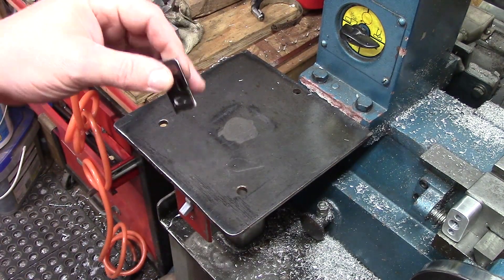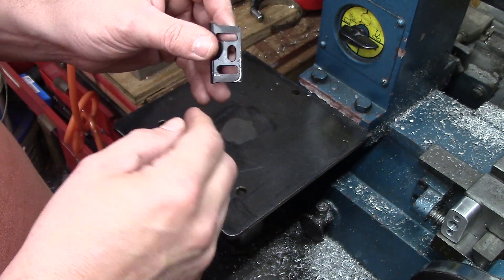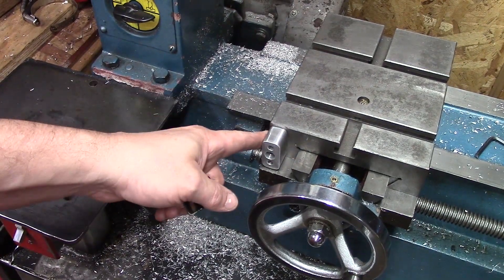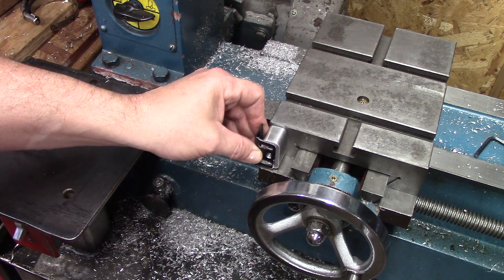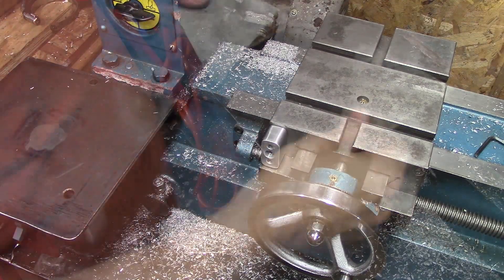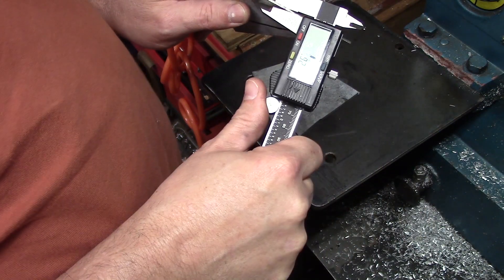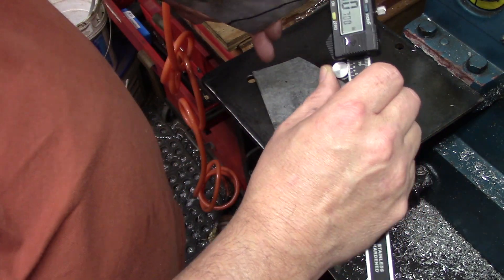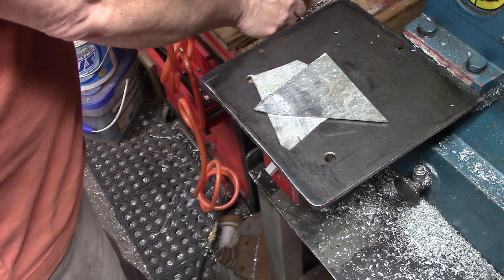All right, next thing — as I said in the introduction, I've decided not to use the brackets. The reason is that to get my holes in the right place I would have had to put them closer to the edge of the cross slide, which I didn't want to do. I need a little bit more depth. So we're going to make some new brackets. I got a couple of just off-cut pieces of steel — it's about two mil thick, roughly sixty thousandths, about the same as the original brackets.